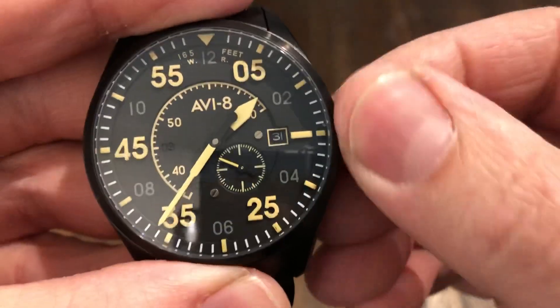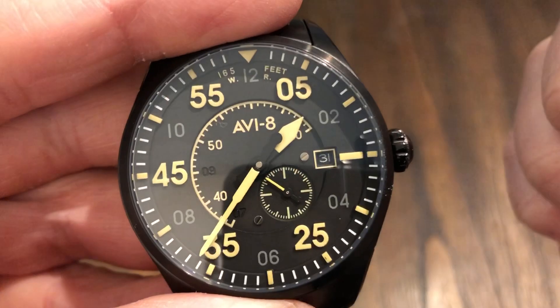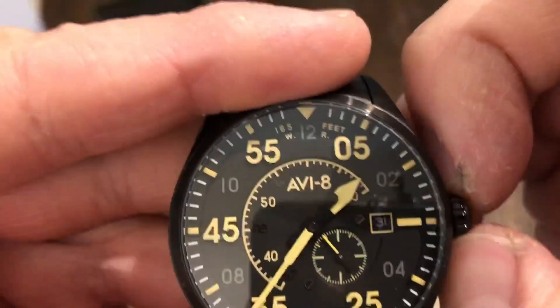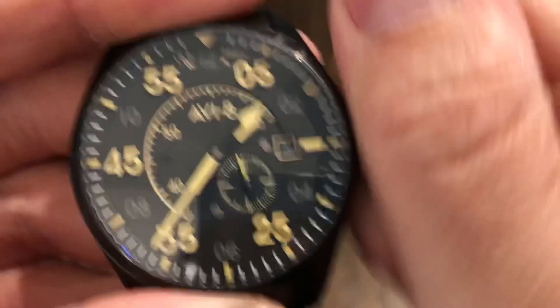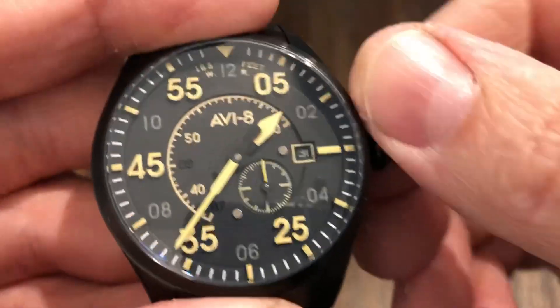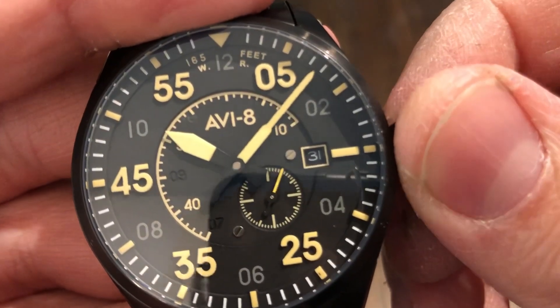Let's get the movement running and see if it does hand wind — yes, it is hand winding. Does it hack? No, it does not. So we're running that Miyota, but that's still a very good movement. Let me get this in a position where we can see it a little bit better.